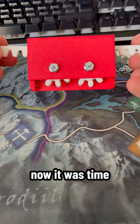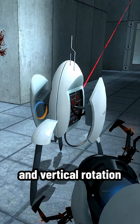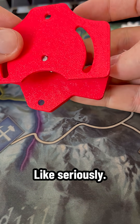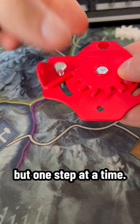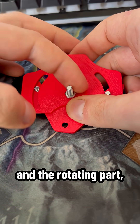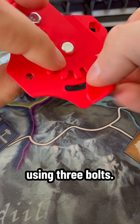Now it was time for the horizontal and vertical rotation — and me being me, I had to over-engineer it completely. Like, seriously. But one step at a time. We have two layers: the base and the rotating part, which are connected using three bolts.